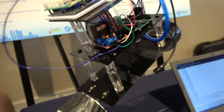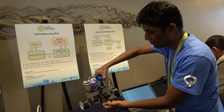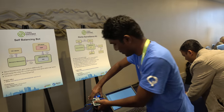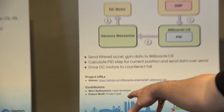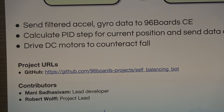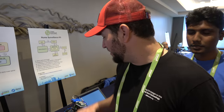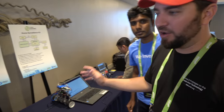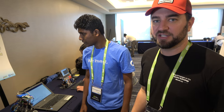Did you just build this? Yep, in India. This chassis is a pre-made chassis I bought in India. If anyone wants to go to our GitHub, it's github.com/96boards-projects. In there you'll find a bunch of project repositories. This is something we're slowly building out, but the self-balancing bot and all the materials you need, including the bill of materials, are all available on that repo.